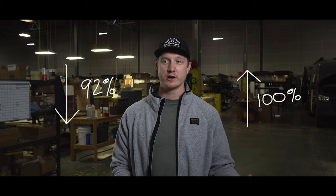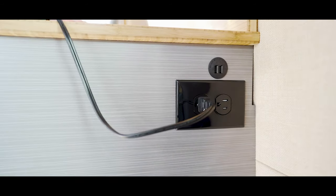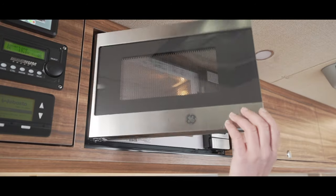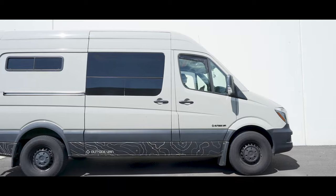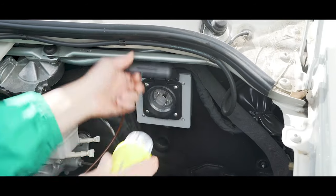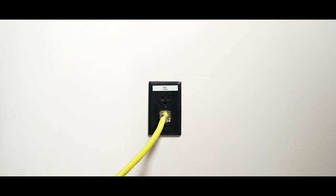Once fully charged the system will drop to around 92 percent then charge back to 100 percent. As long as your van is plugged in this will cycle indefinitely and your van will be ready for your next adventure. When your van's plugged in all the outlets will be powered by shore power, taking the system drain off your power system. So in turn, try to keep your van plugged in when available.